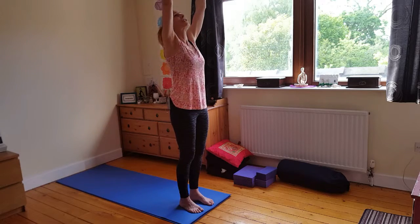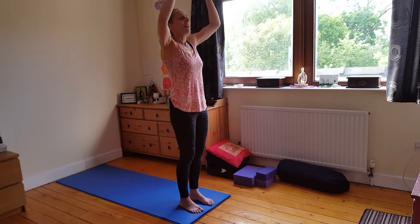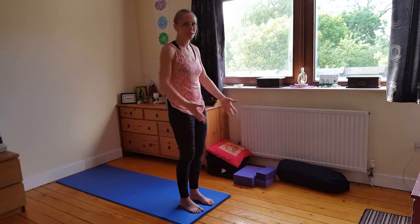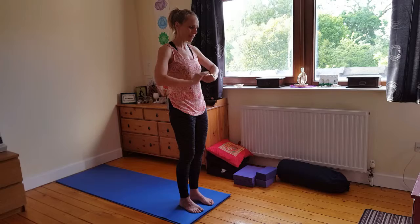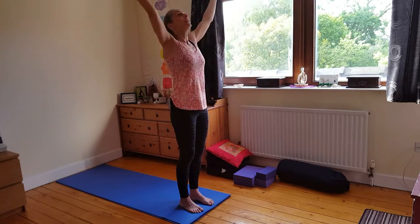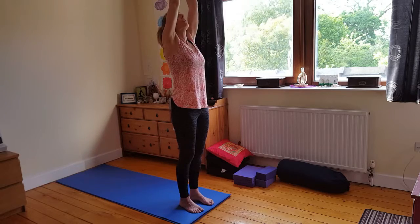So fire — bring a little strength in. Bring air, purifying. Earth — what do we need today? What do we want to bring into the heart space? Water — or do we want to let it go? Then we bring your hands up.